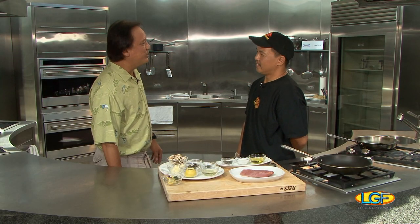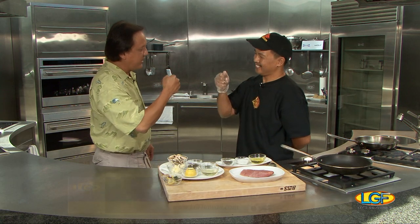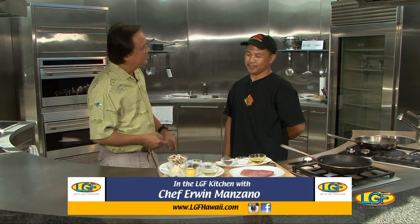Hey Chef Erwin Manzano, how are you? I'm good Ben, how are you? Real good. Good to grill now, right? Yes, I'm good to grill now.